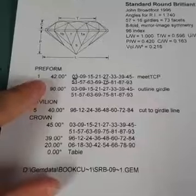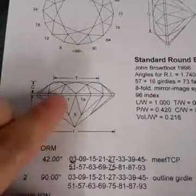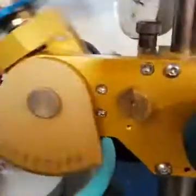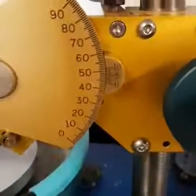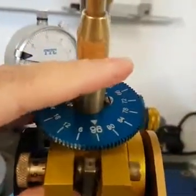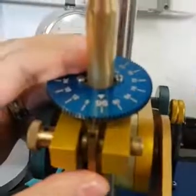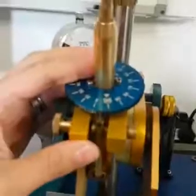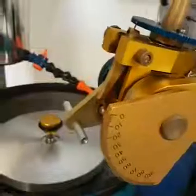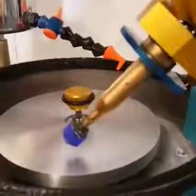The recipe tells us: preform number one, the angle is 42 degrees and you've got to cut facets at all of those different indexes. Looking at our diagram, you can see number one — that facet there is this facet. So we come over to our machine, turn it to the side and set it to 42 degrees. Then it tells us the first cut we need is at index number three. There's index number three, halfway in between 96 and 6. When I push the stone down onto the cutting wheel, once it hits 42 degrees, that's the perfect angle for that facet.